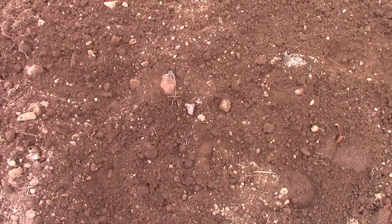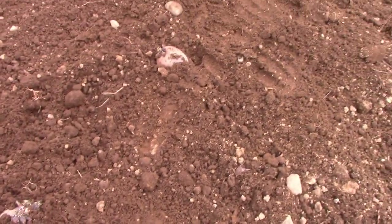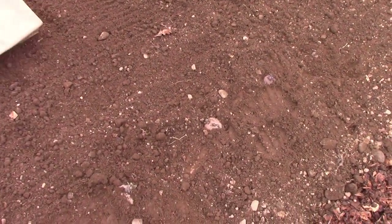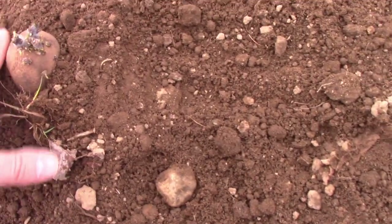I've laid out potatoes about a foot apart with the eyes — called chits — facing up. These are my 'stunt potatoes,' potatoes I'm not sure will even live, but I'm planting early as a demonstration. I'm now going to bury these. Put them so the eyes are up and just place them in loose soil — you can bury them a little if you want, but it's fine to just lay them right on top.